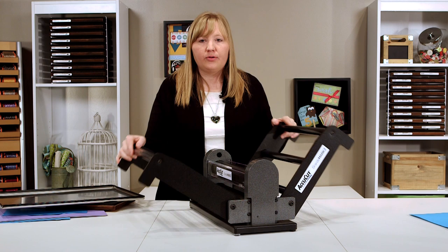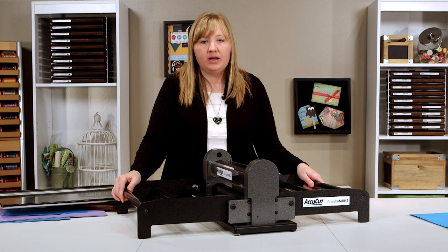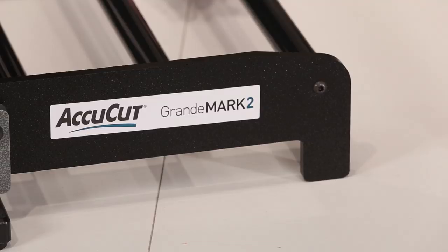Like our other machine, the Grandmark II is designed to work with thousands of dies of all shapes and sizes. We also sell adapters so you can use your machine with a variety of thinner, steel-ruled dies along with popular wafer thin dies.